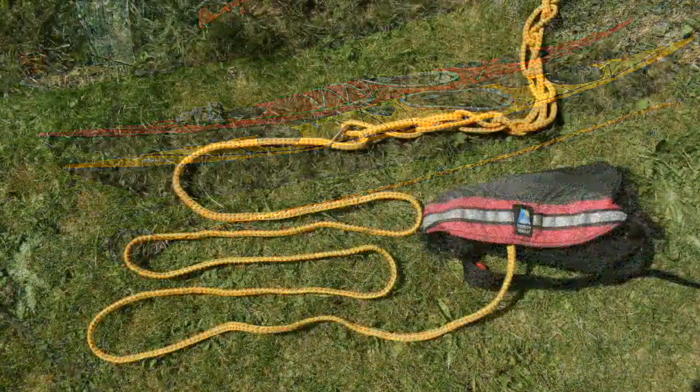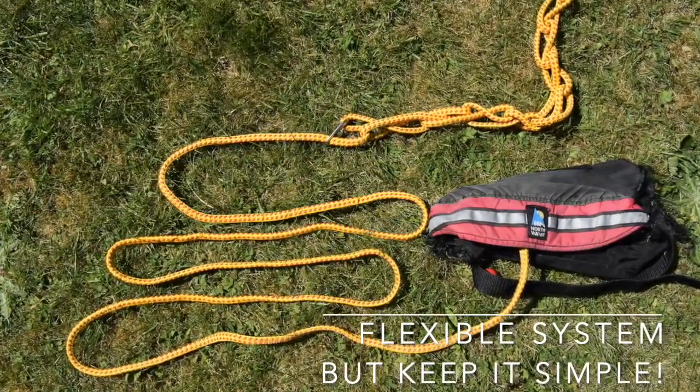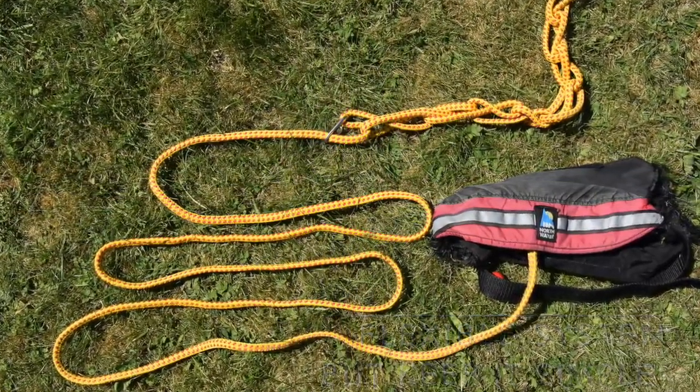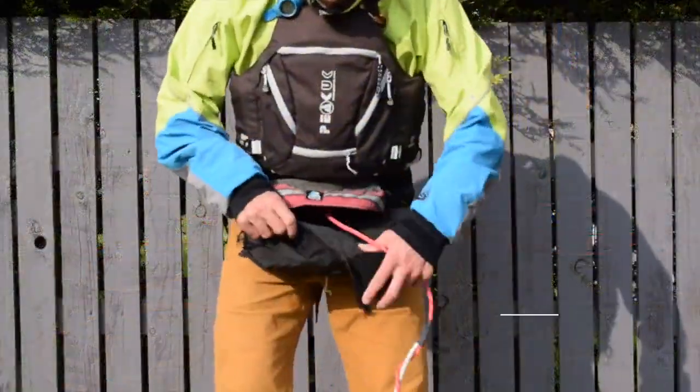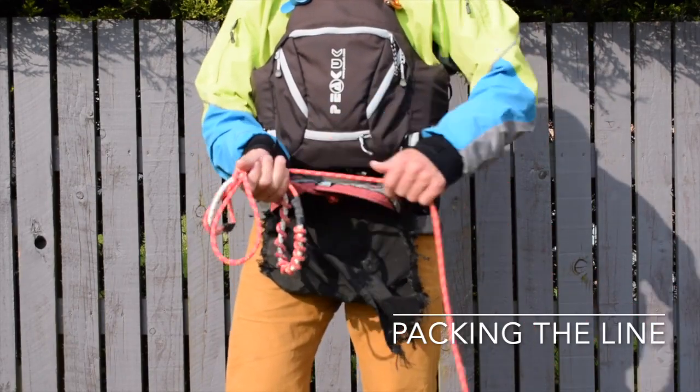An adjustable system will permit you to choose your preferred length. Remember that this system is more complex and prone to failure than a simple length of towline. It's a good idea to practice packing the towline and to make sure that you can do this easily while afloat.